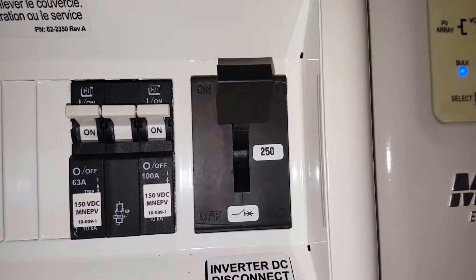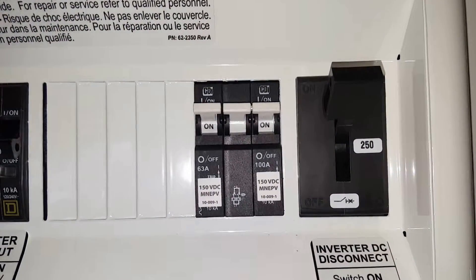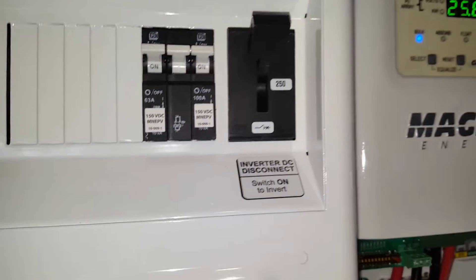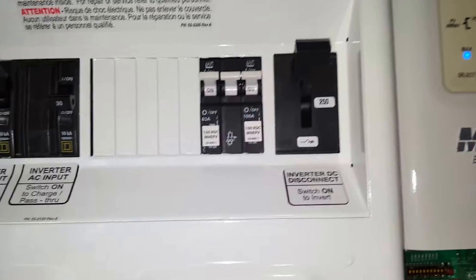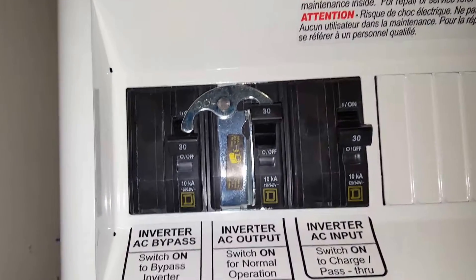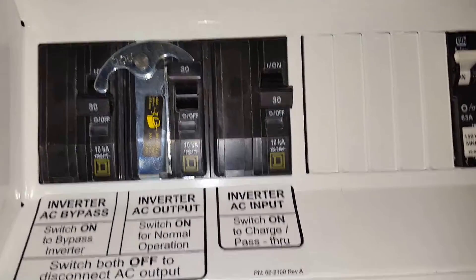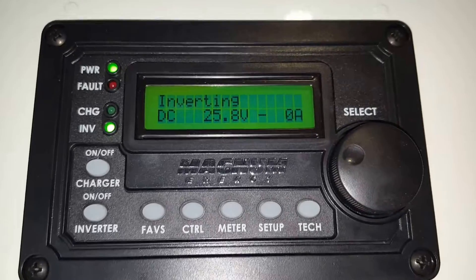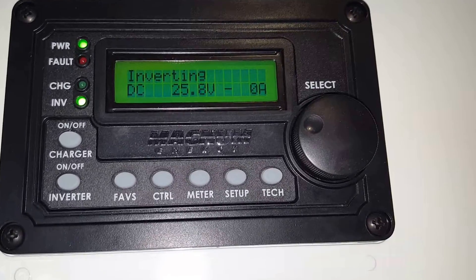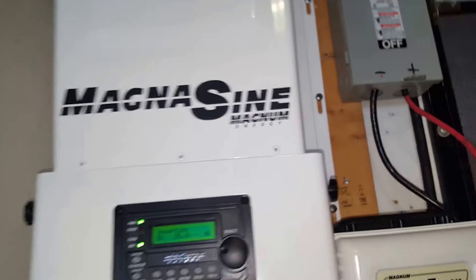Just the main breaker, 250 amps. Those are the breakers for the PV panels, and the power from the power track to the controller, and all the goodies that came with it. As you can see, it's inverting, and there is a zero amp draw.